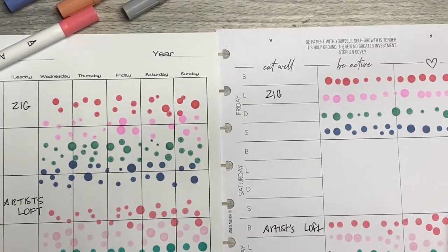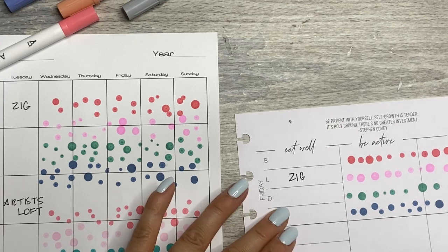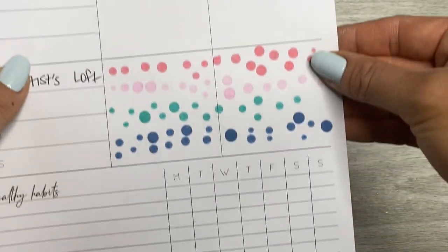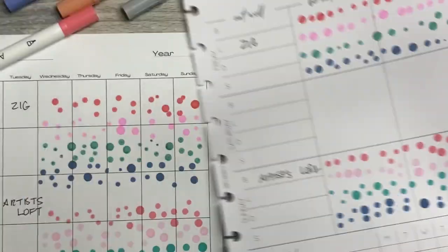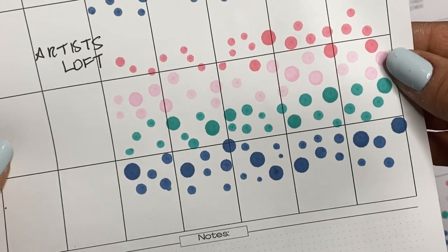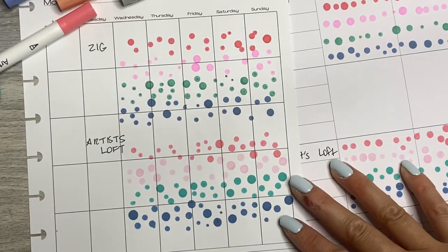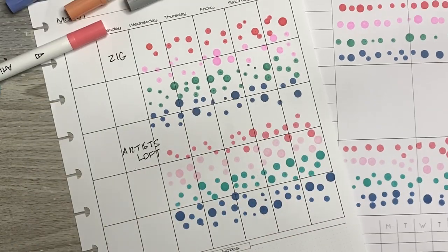Now I'm going to speed up the camera and do the same thing on the Jane's Agenda inserts and Pleasantly Planned inserts. On the Jane's Agenda, you actually have bleed-through with the Artist's Loft and ghosting, and maybe a tiny bit of bleed-through with the Zig right here. It is definitely still a little bit harder to use the Artist's Loft pens to get different size dots versus the Zig. And on the Pleasantly Planned inserts, there's like no bleed-through at all with the Zig — just more ghosting with the Artist's Loft pens, which is totally fine. I think if you end up writing on the other side, ghosting is not a big deal, but bleed-through can be.